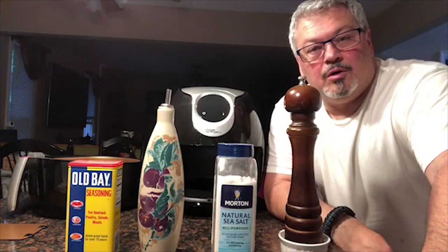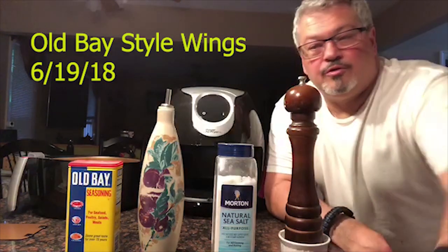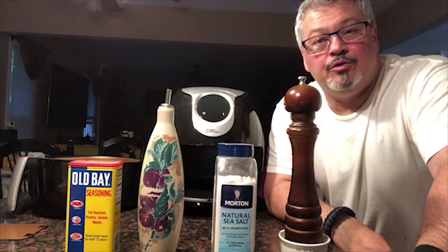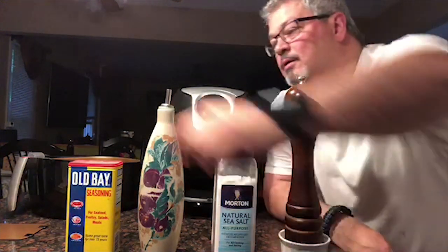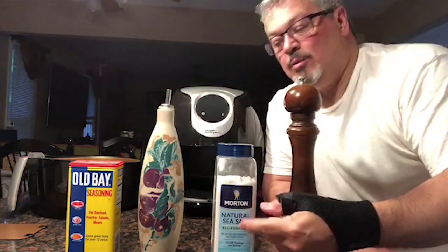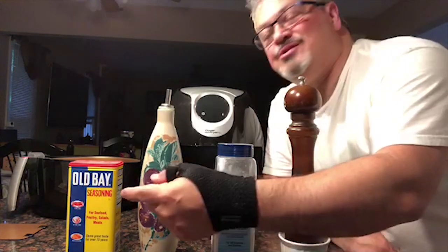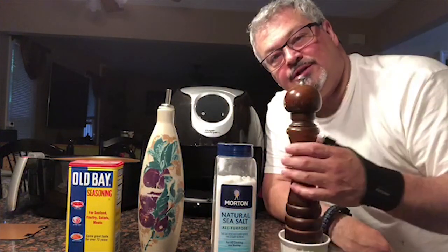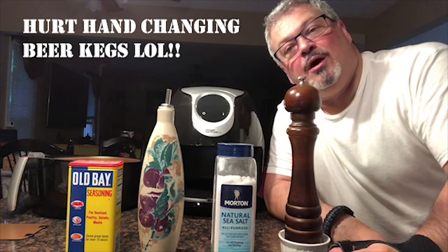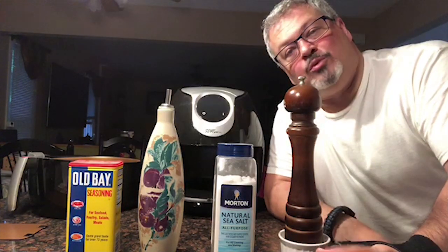Hey everybody, so this next video is using the air fryer — we're gonna try and make some wings Old Bay style. In order to do that you need Old Bay, some oil, I'm gonna use a little bit of sea salt. There's a lot of salt inside the Old Bay but I'm gonna just prepare the wings a little bit with just a little bit of this and some fresh ground pepper. Once we do that and mix up, then we'll put it in the fryer. So we're gonna start with the chicken.